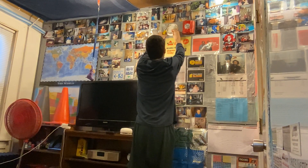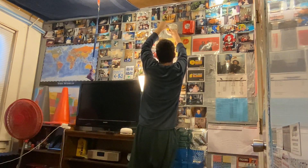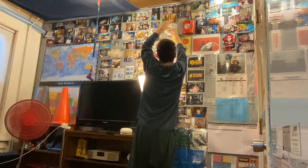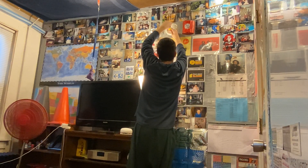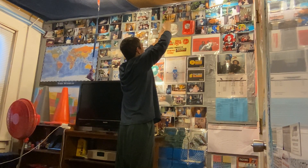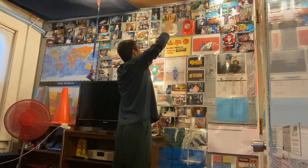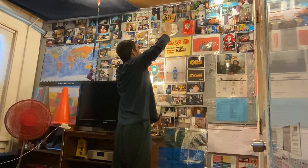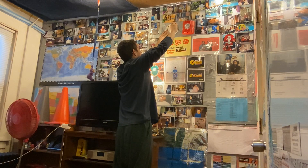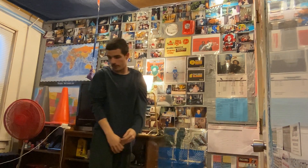Something else to keep in mind when screwing in the mounting bracket: never over-tighten it. Since this is a plastic mounting bracket, if you tighten it too much it'll break. It just needs to be tightened enough to be nice and tight on the wall, but not over-tightened. Just enough. And there we go — now it's nice and flush on there.